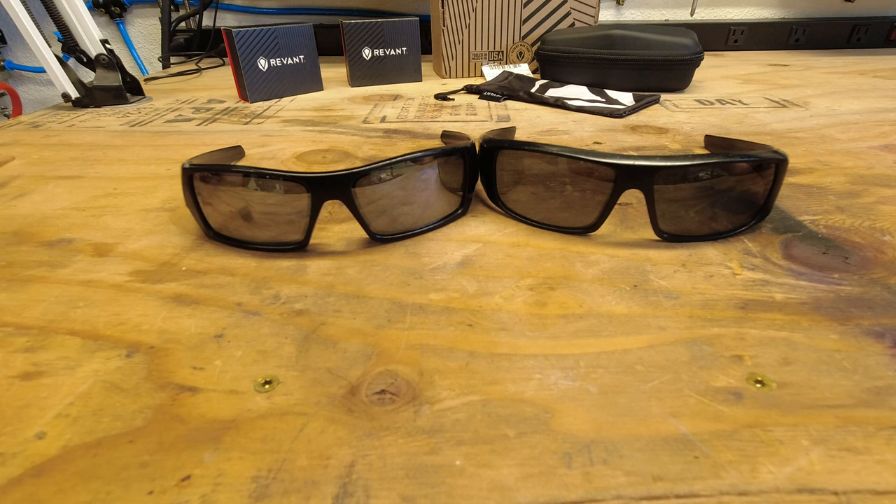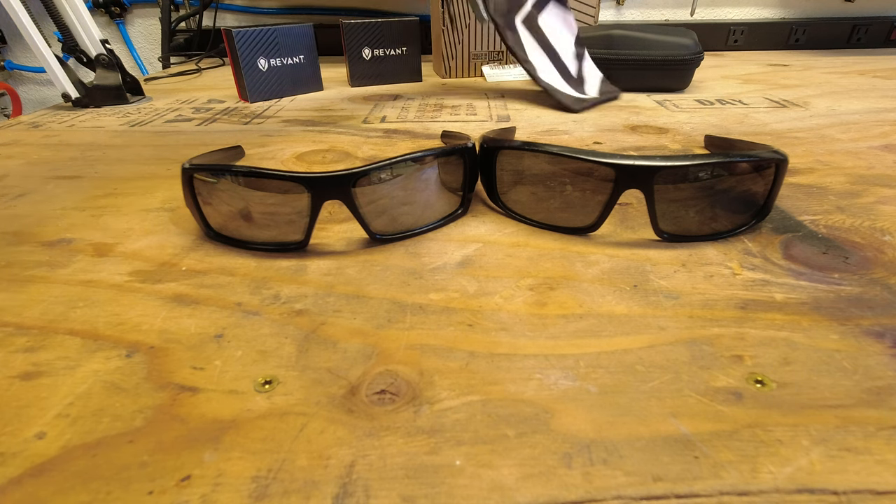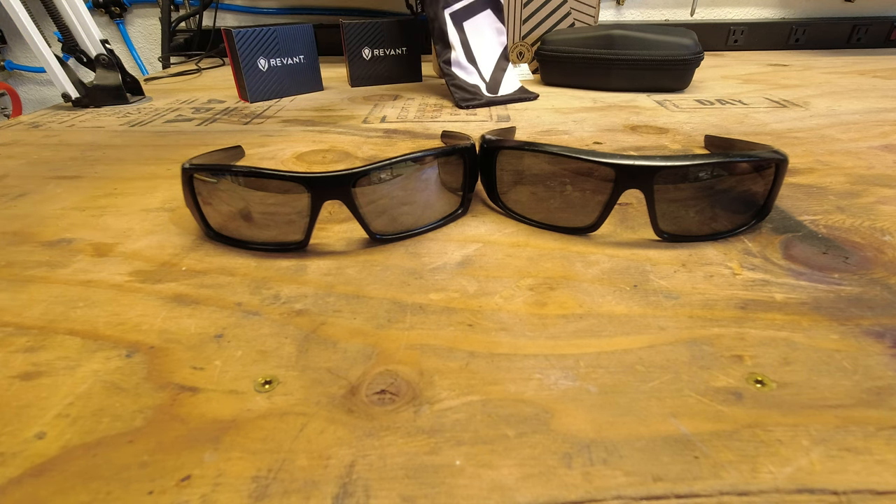I'd like to thank Revant Optics for sending out some lenses for this video for me to do the replacement and talk about my three-year review. And then I also asked that they would send a soft case.